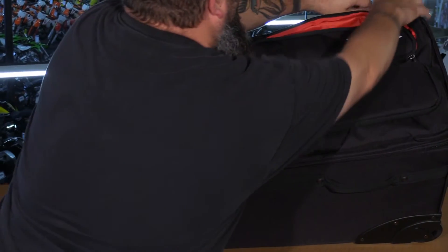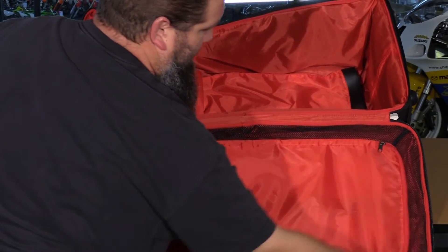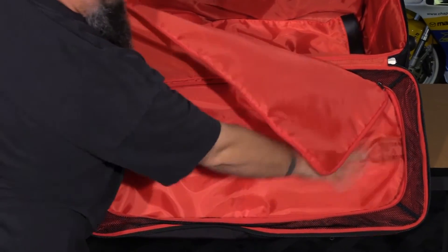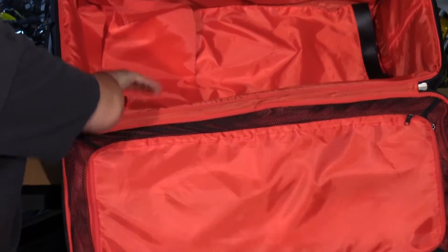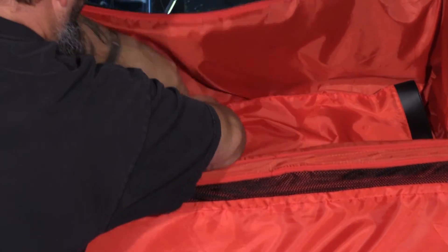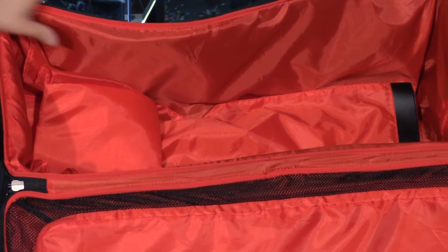Like the Anser Racing bag, this is a suitcase-style bag where the lid flips open. It has a separate wardrobe compartment to keep all your clean, fresh gear — t-shirts and shorts — separated from everything else. There's also a padded helmet storage area, and in the main compartment a Velcro flap lets you put your boots down and close the flap so dirty boots won't soil the rest of your gear.